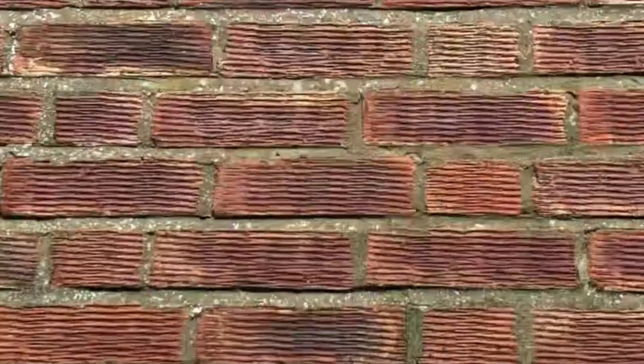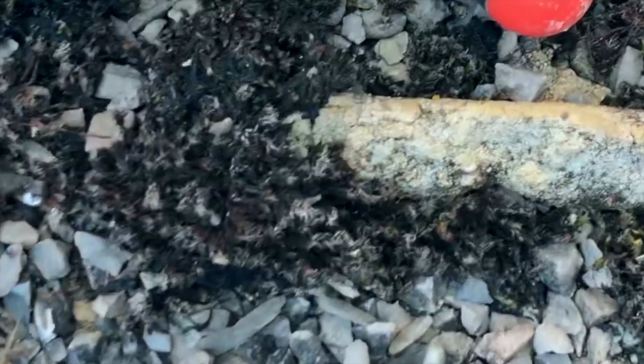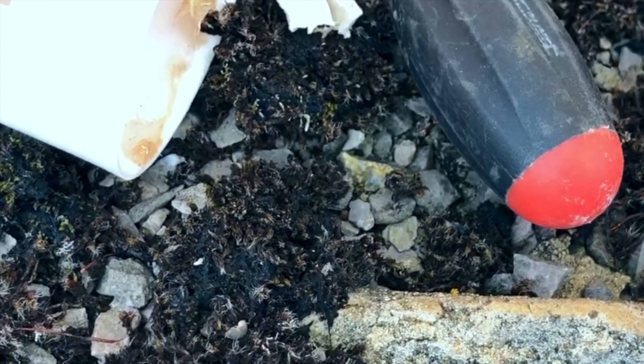I just want to show you some obvious basic defects. You can see there's been repointing carried out but some of the pointing is missing. If you look here, you can see the pointing is covered with moss, so it's obviously been like this for quite a while.